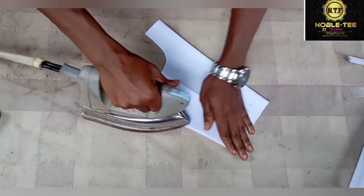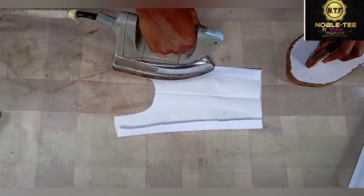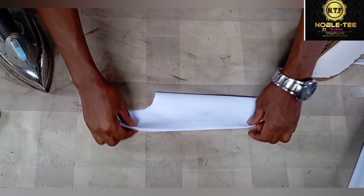You fold the edge all through and make sure you press it very well so that it will relax very well.